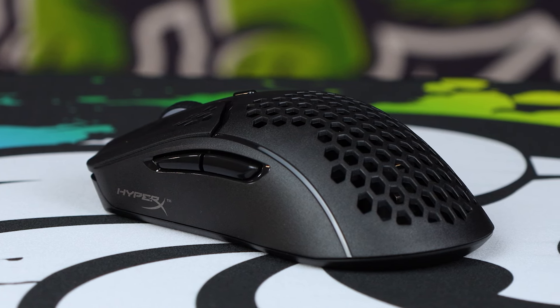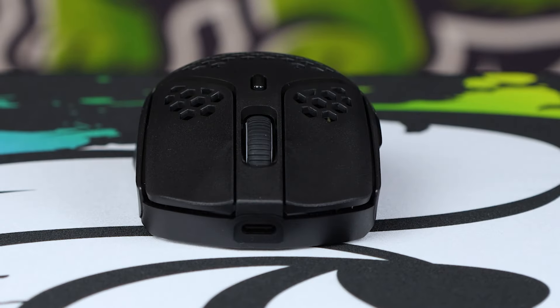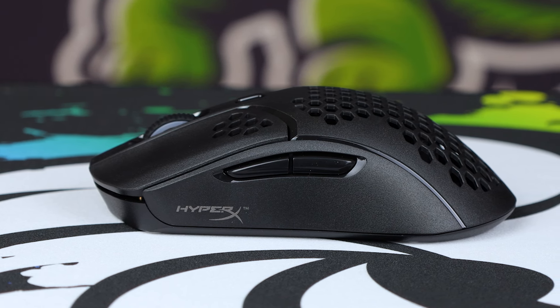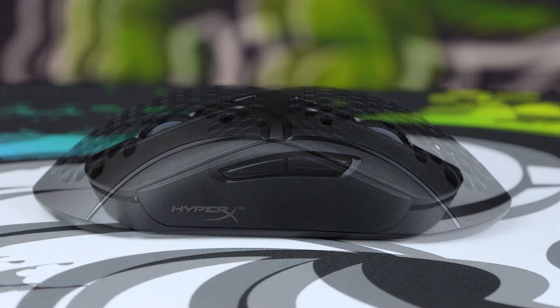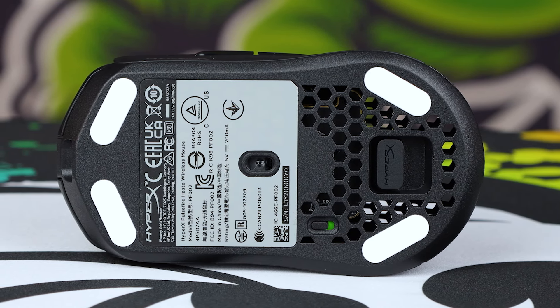So this is exactly the same kind of idea they're bringing through to the Pulsefire Haste. Taking a closer look at the shape from the front, you'll notice two nice grooves for the left and right click, a nice spacer in between for the scroll wheel, and behind that is the DPI button. At the very bottom you'll see the Type-C input for charging. On the left-hand side are two perfectly positioned thumb buttons; on the right-hand side it's the same, just without them. From the rear, you'll notice how broad it is for an ambidextrous device — a very good fit in the hand. The PTFE feet are on all four corners and are quite raised, which actually lifts the mouse up nicely off the surface.